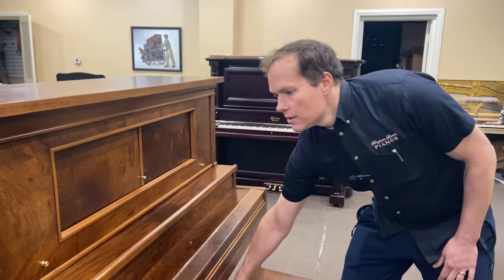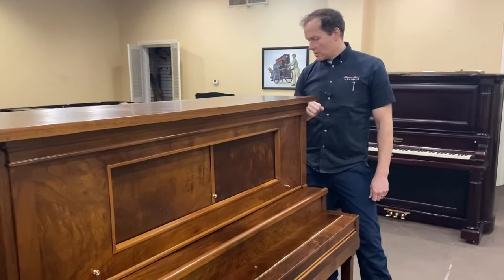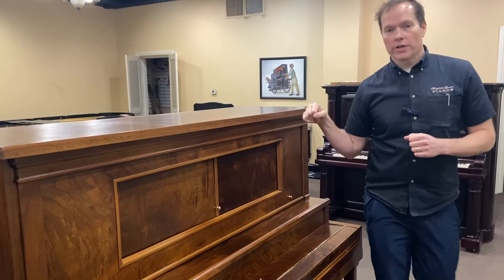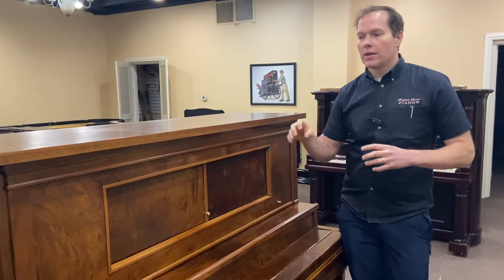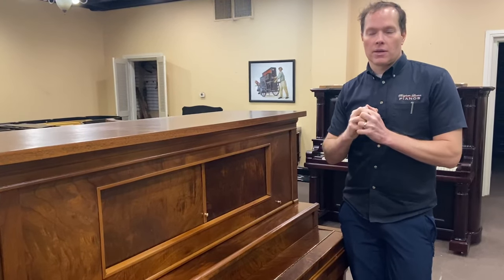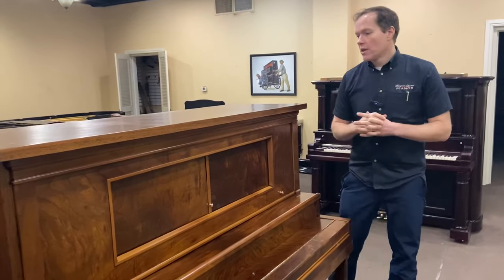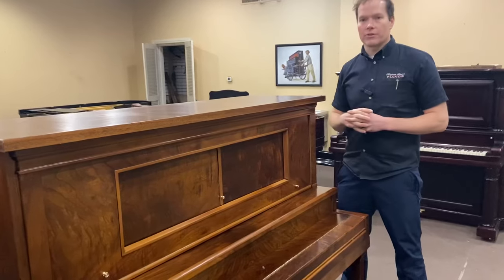The piano was darker originally, but we could tell it was all deteriorated. What happens over time is the wood underneath expands and contracts through the seasonal cycles, and the shellac or lacquer on top can only expand and contract so many times with the wood. Eventually it just shatters, and you get that kind of alligator-skin effect.